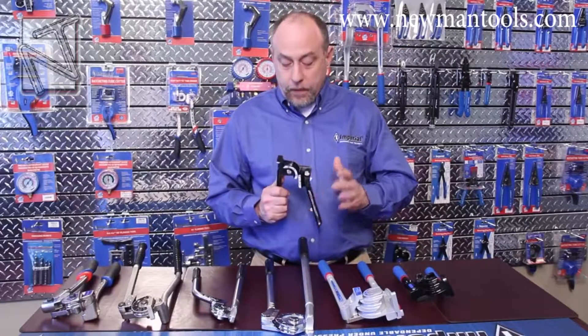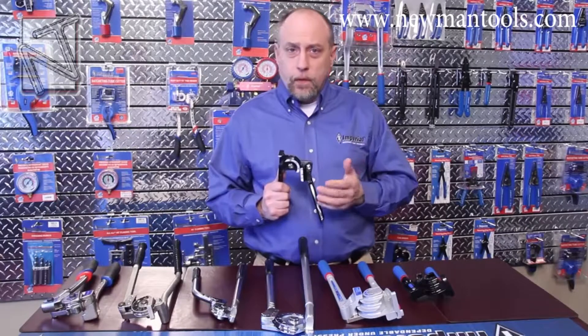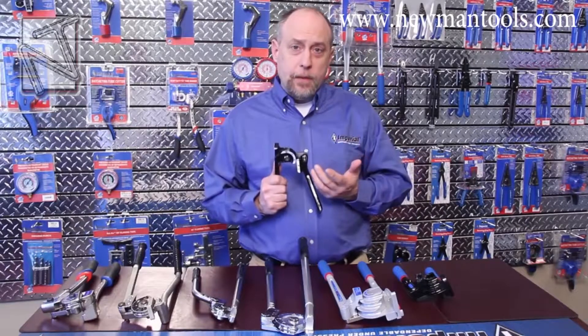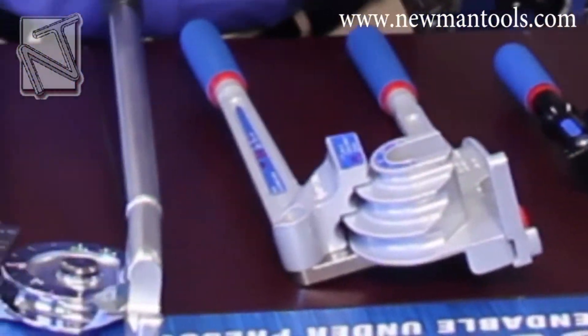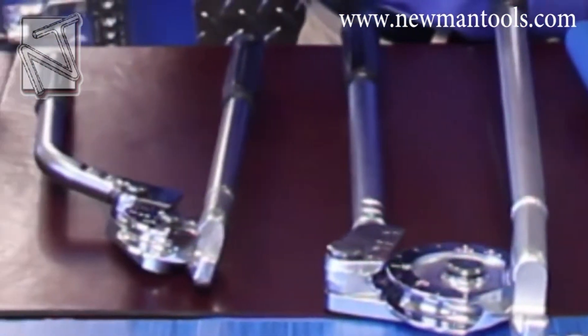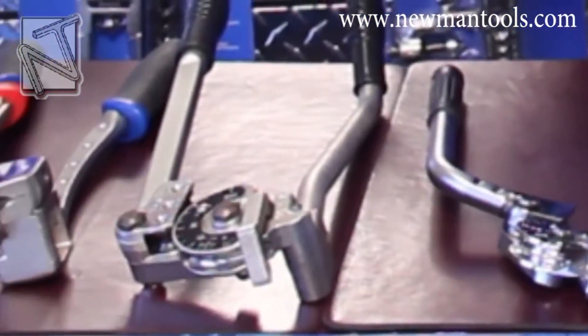Let's start with a little bit about the lever bender and what they're used for. When we're typically talking about bending tubing, we're talking about dead soft copper, aluminum, or steel tubing. Each one of these benders has a very specific application, so it's really important when you're selecting a bender that you understand what that application is.